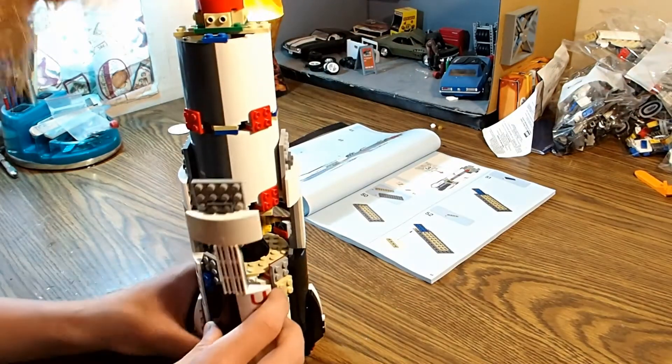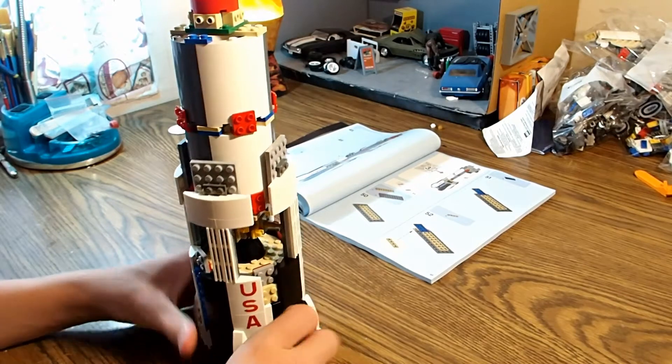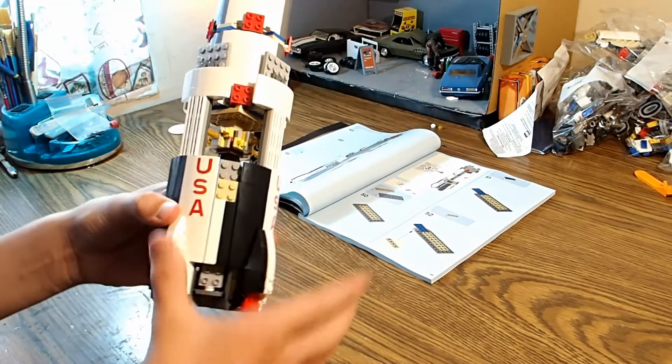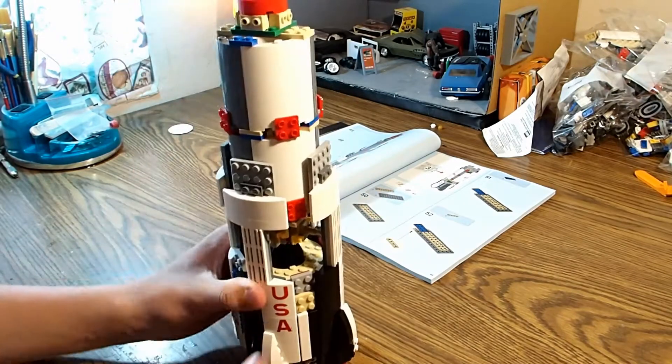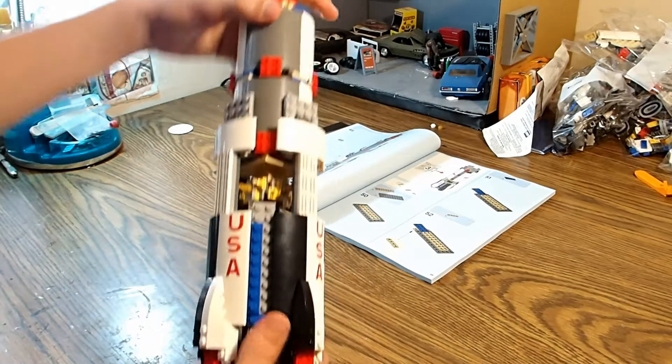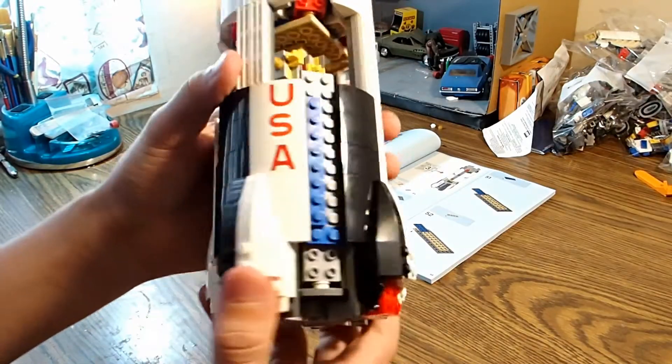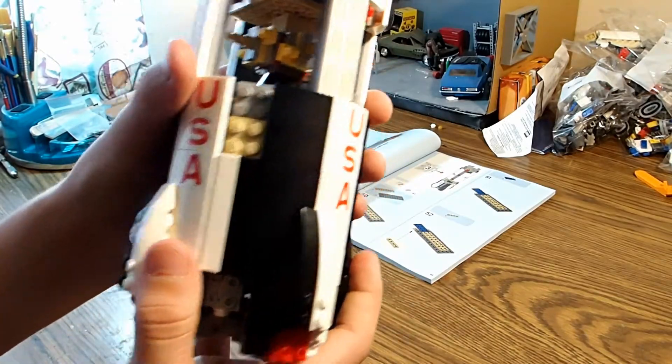Now we're just putting on the last side panel. There we go. The first stage is almost complete. Look at that, guys — that's just beautiful right there.